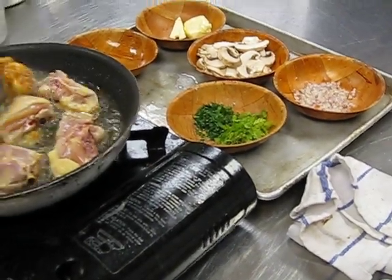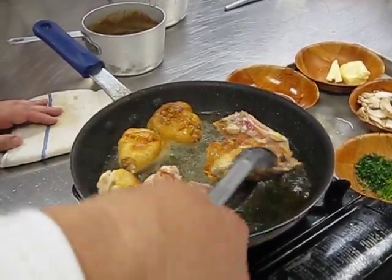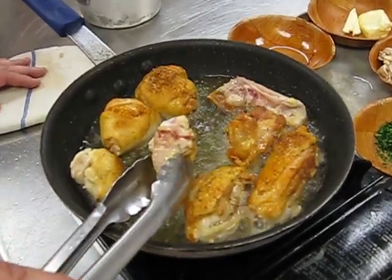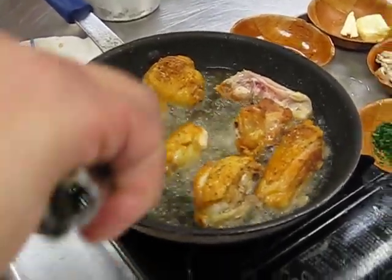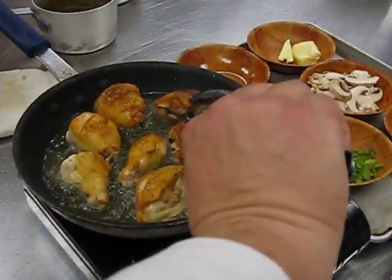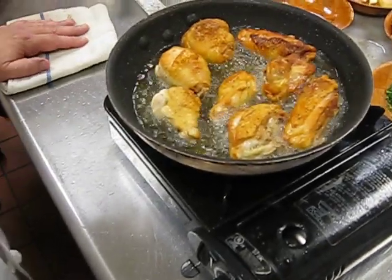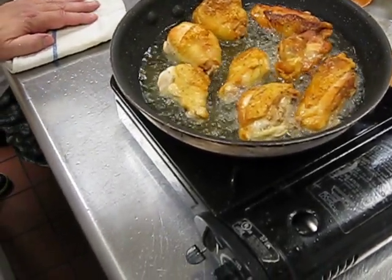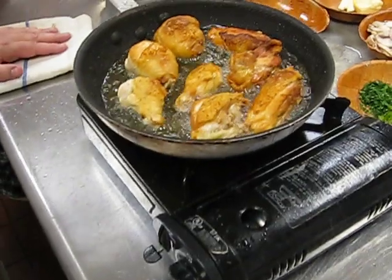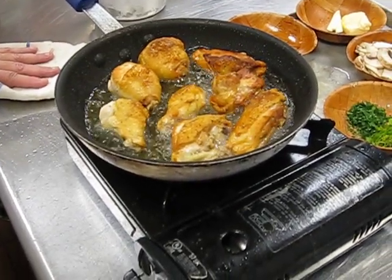At this point we're going to start turning everything over. Notice we've got some nice browning here. You're seeing the blood coming to the top of the wingette — that tells you basically that all the blood and moisture is being pushed toward the center. Beautiful — nice caramelization, nice browning. We're going to achieve this on the same side, then we're going to dump out our chicken, add our liquids, saute everything up, and then introduce the chicken right back.